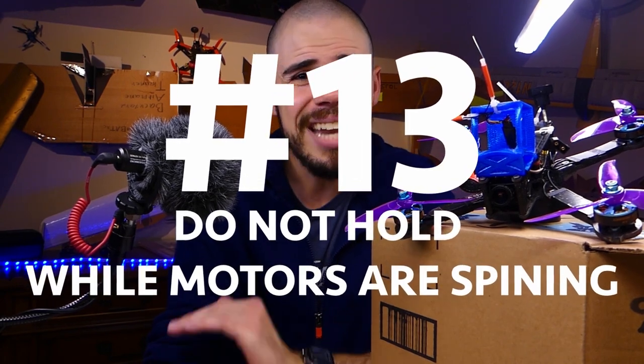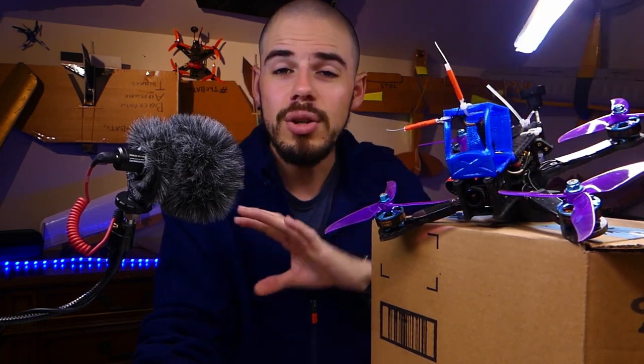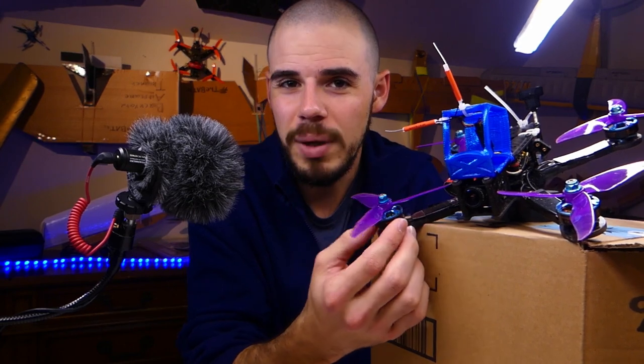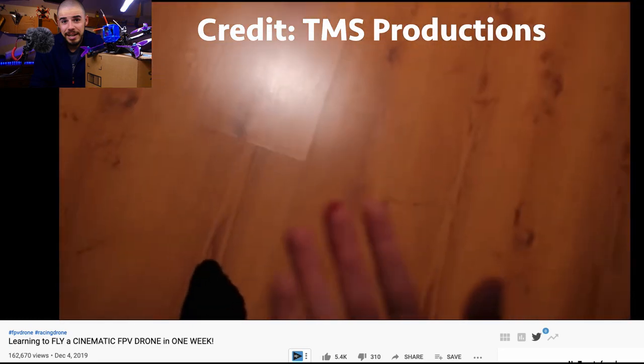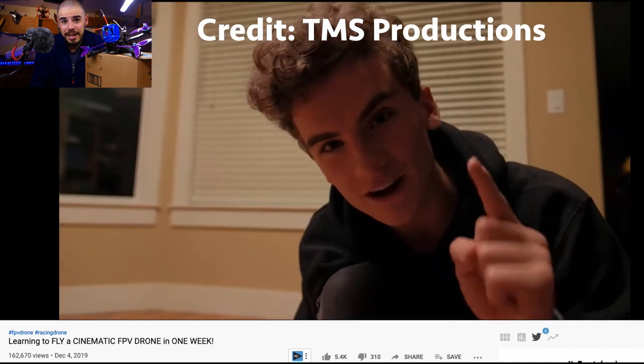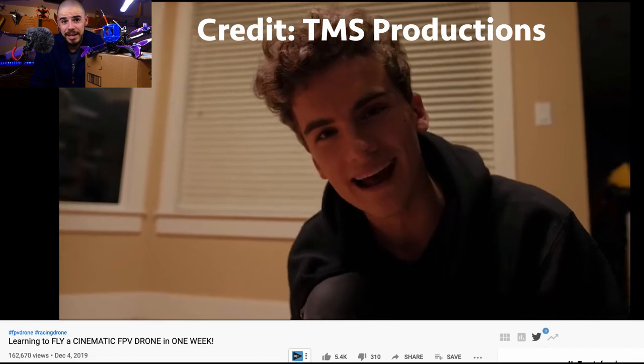Number thirteen — a safety tip: never hold your quadcopter and turn it on. Keep your hands far away from the spinning blades. You don't need to be irrationally afraid, but have healthy respect because they spin really fast and will cut you. Also, don't fly near people — buzzing friends might seem fun, but hitting someone with propellers would be seriously harmful.